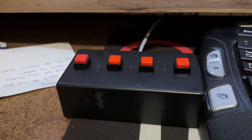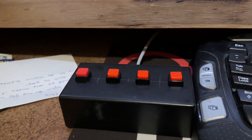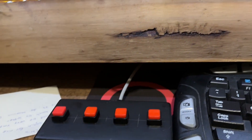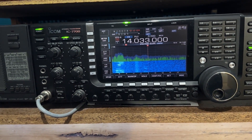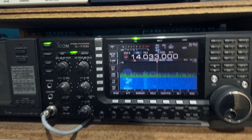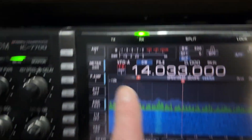Here's my external keyer - just four buttons - and I've got it connected via this cable to the back of the 7700. This is what I'll show you, what I used to do.